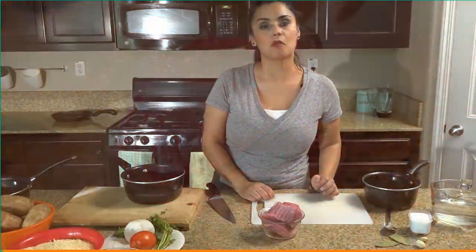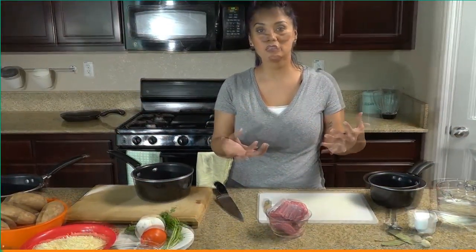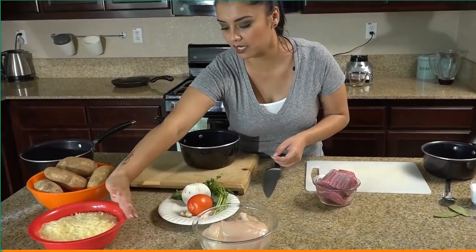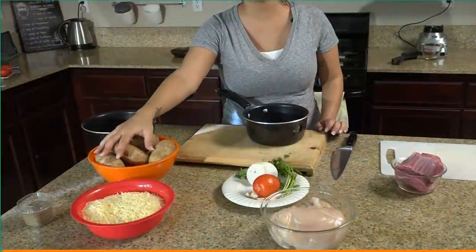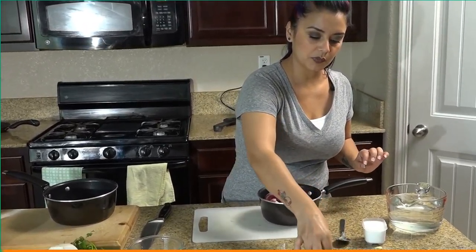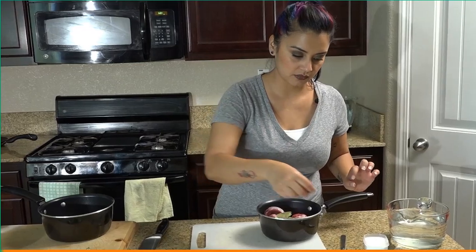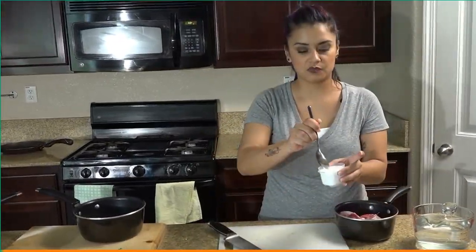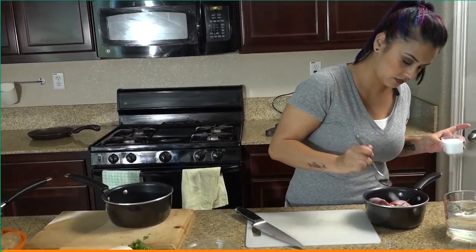We have our beef — you can ask at your local Mexican market for beef to shred, carne para deshebrar. We're gonna dump about a pound in here, put a couple bay leaves in there for flavor, some garlic, a teaspoon of salt, and some water.